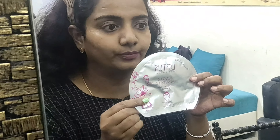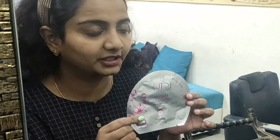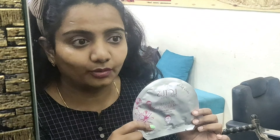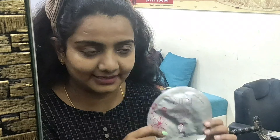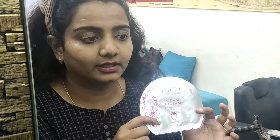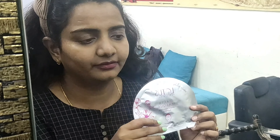Now I have cleansed the skin. This is the mask I am going to apply — it's Lotus Professional, a highly branded product I've been using for a very long time. I'm really addicted to Lotus brands and facials. It gives really very good results on the skin. They have released a lot of products like Golden Facial, Lemon Facial, and Crystal Spa products.